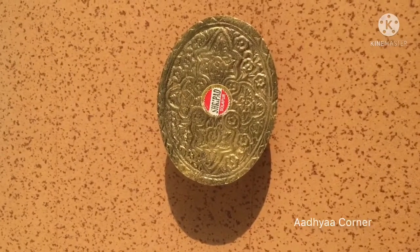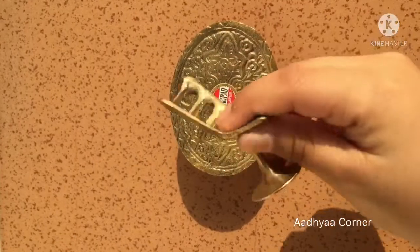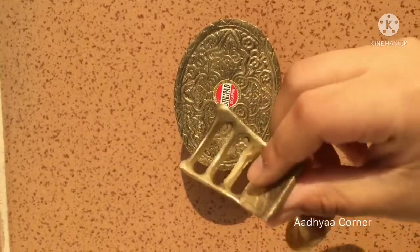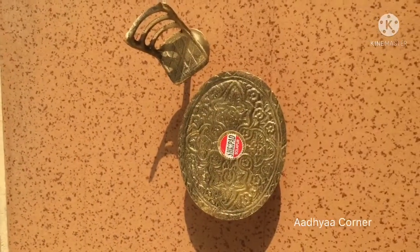I got this beautiful oval shaped table. Its quality is good. I got these four beautiful chairs. These chairs are also very pretty.